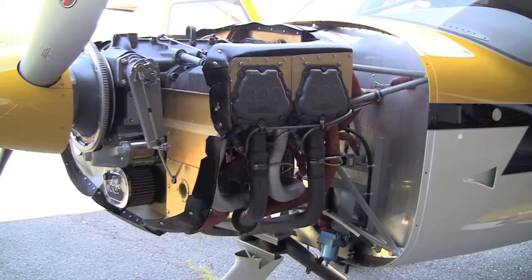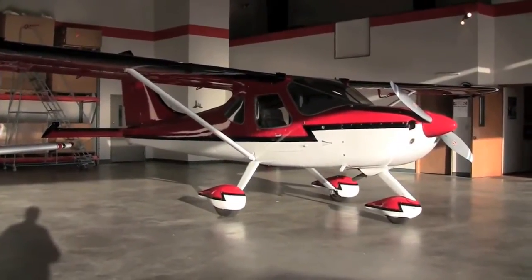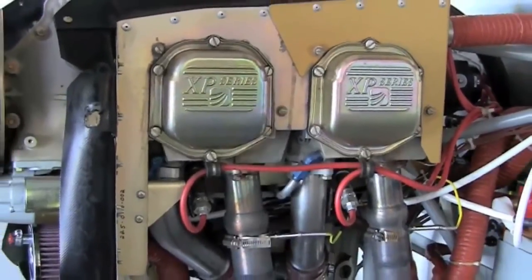The big difference is one airplane — the yellow airplane you're going to see — has an IO390 Lycoming, similar to mine. That's a 210 horsepower engine. It's become a very popular engine for the Sportsman because it gives a little bit of extra performance and it's really desirable for people who want to put it on floats. The other airplane, the red airplane, has a 180 horsepower parallel valve Superior engine, a Lycoming clone engine.